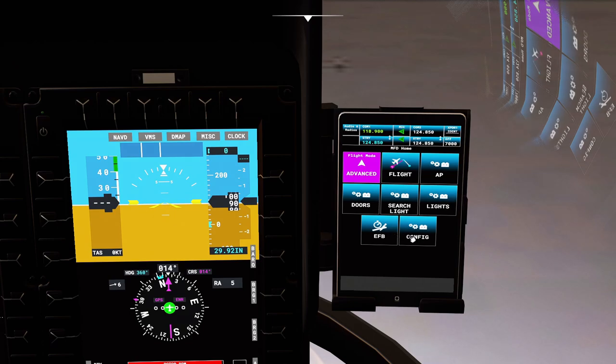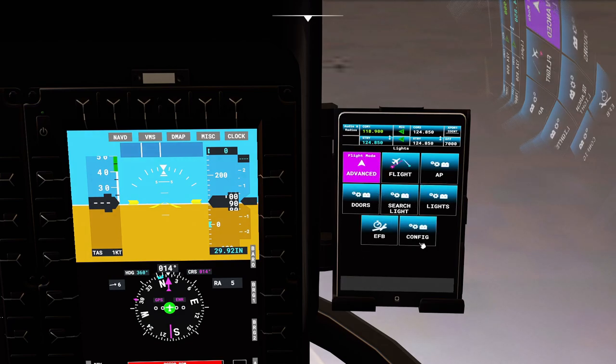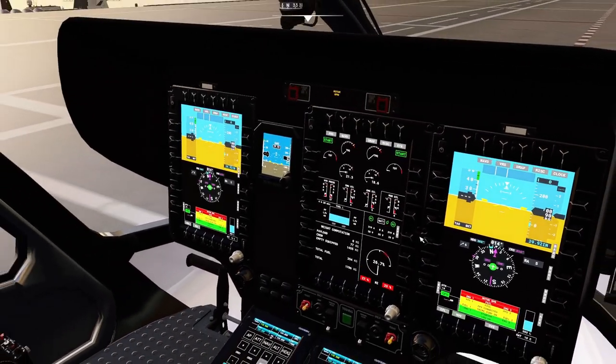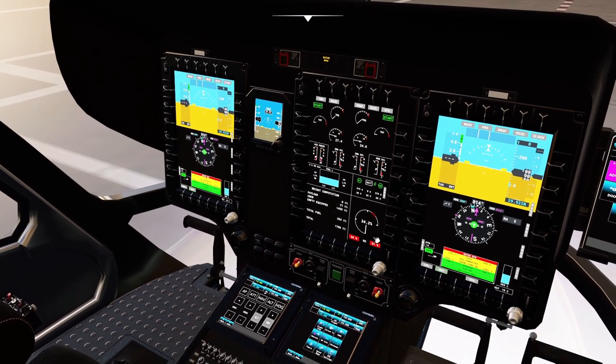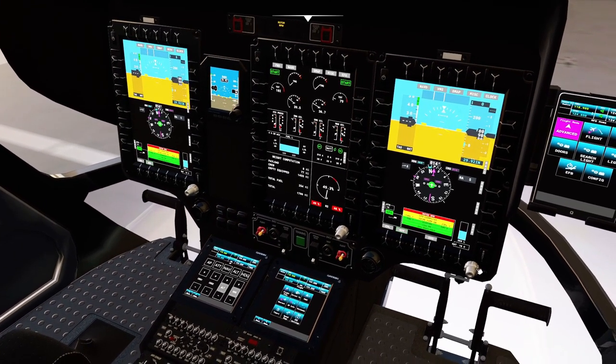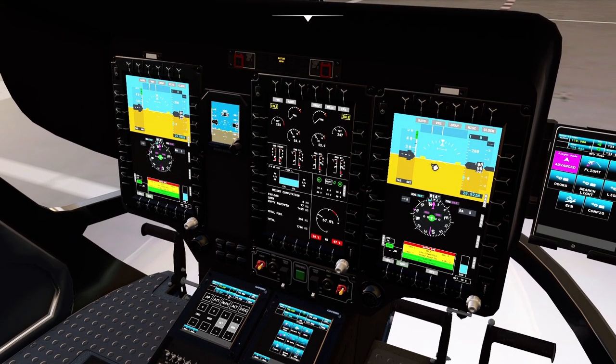You cannot find the parking brake here anymore. You can activate lights from here, and then as usual the configuration screen. Engines are running to idle — remember to scroll here instead of clicking. These knobs look better than last time. Let's set everything to flight.